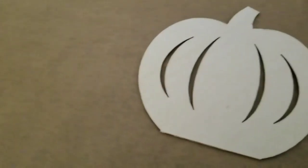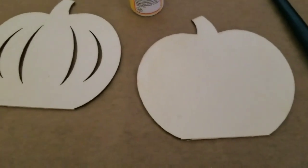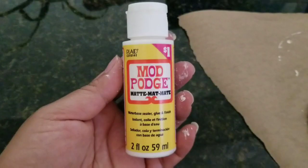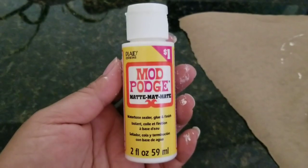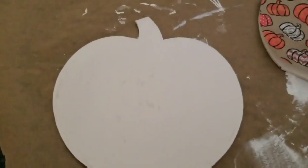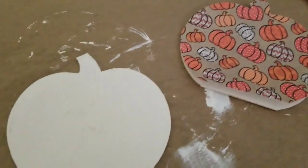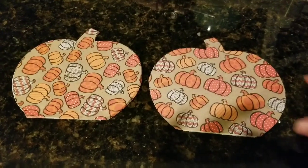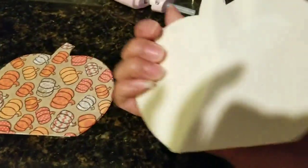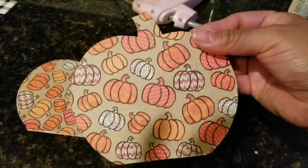Taking the Waverly chalk paint, I want to make sure I paint the pumpkins on both sides. You don't have to, but I just prefer to chalk paint them both. Then taking the Mod Podge, just putting Mod Podge down and putting that scrap paper down on both pieces. At first I didn't do a layer on top just to lay it down, but I prefer to add a layer to kind of seal the paper down.